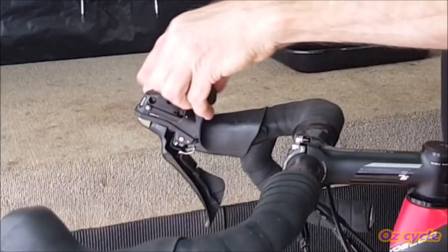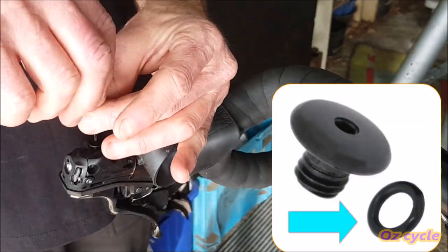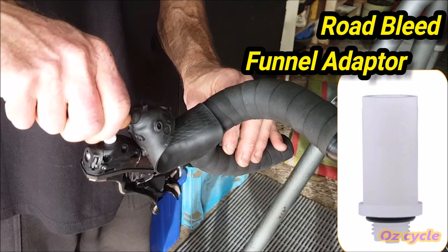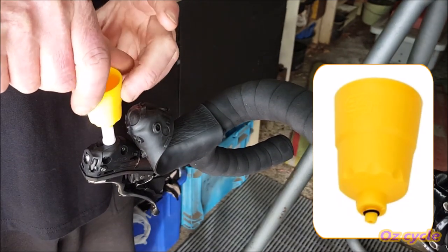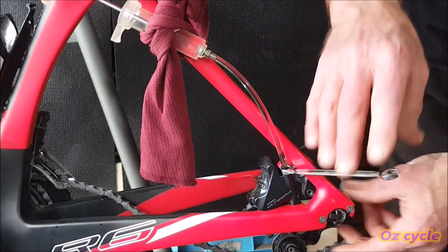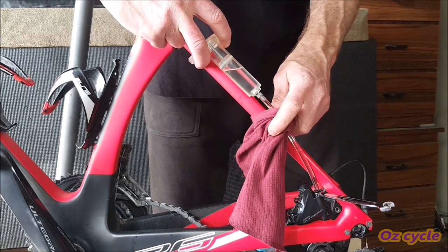Now peel back the lever hood. Remove the bleed screw with the Allen key — be careful not to lose the little washer underneath the screw head. Screw the funnel adapter into the thread, which is the top of the hydraulic fluid reservoir, and then screw the funnel into the top of the adapter. Now open the bleed port with the spanner — it only needs to be about a quarter to a half a turn. You may get some small air bubbles come out of the caliper; let them float up, not back into the caliper, as you press the fluid in with the syringe.